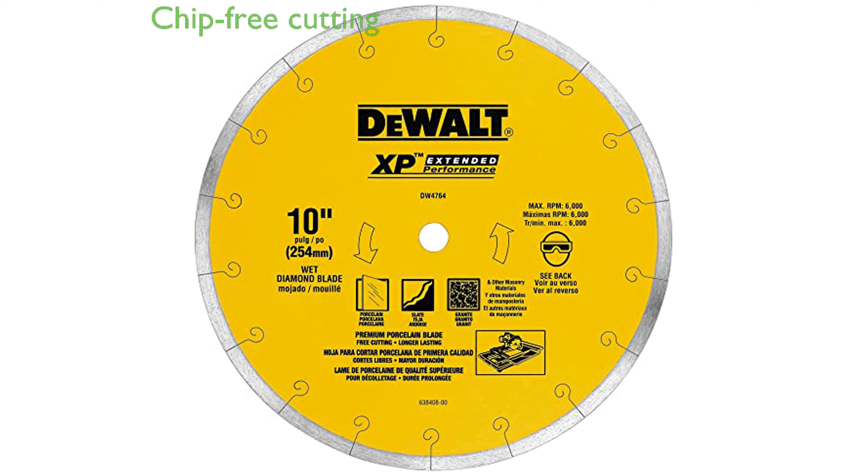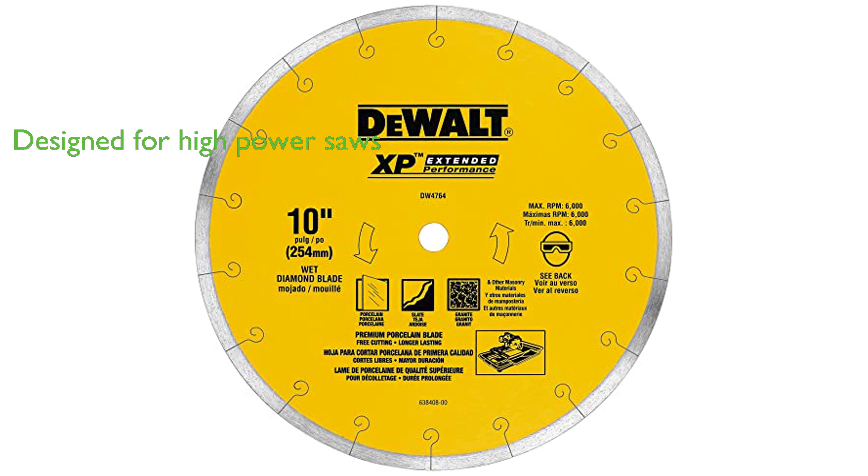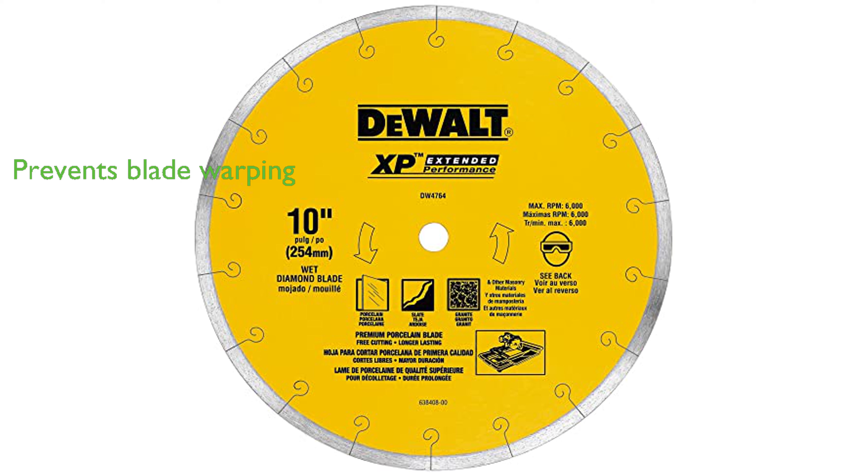The blade features a continuous rim design, which promises chip-free cutting, essential for any tile work. The DeWalt Tile Blade DW4764 is specifically designed for high-power tile saws, enabling quick, low-heat, and straight cutting. Moreover, it includes laser-cut expansion slots, which effectively prevent blade warping due to heat buildup.